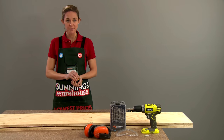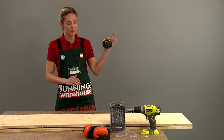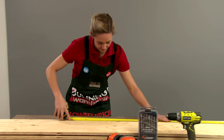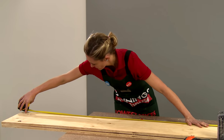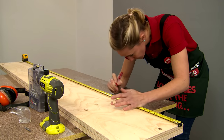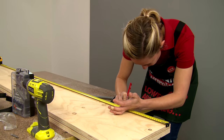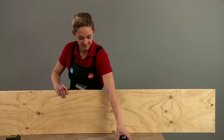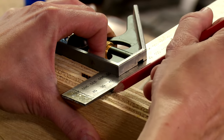We're going to measure out for the positioning of our shelves. We've got a fixed shelf at the top, in the middle, and the bottom, so we're going to start by measuring that center shelf first. I've decided to divide up the space evenly for the three shelves, but you can put them wherever you like. Now we're going to pop our timber up on its side and transfer the mark from one piece to the other so that our shelves are nice and straight.